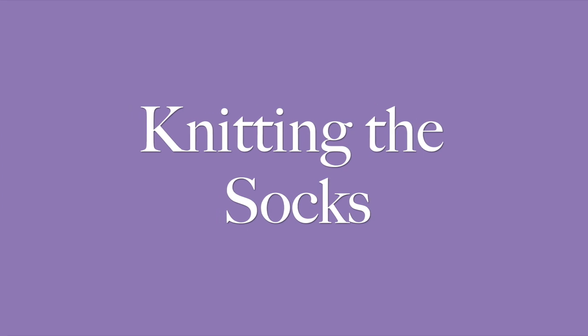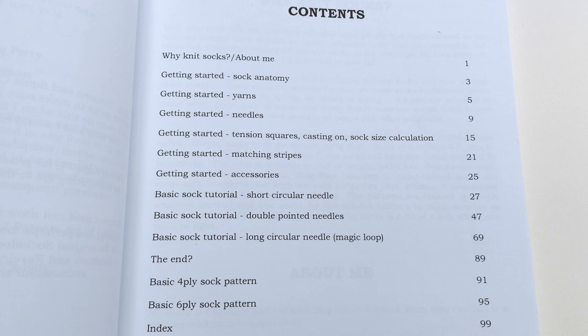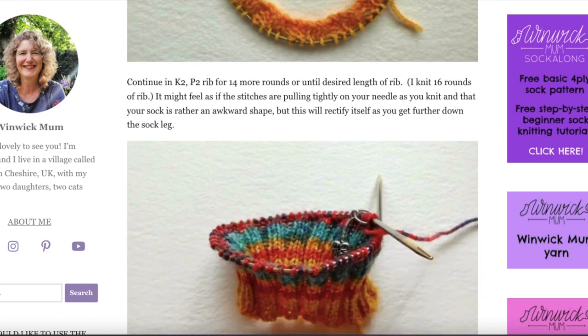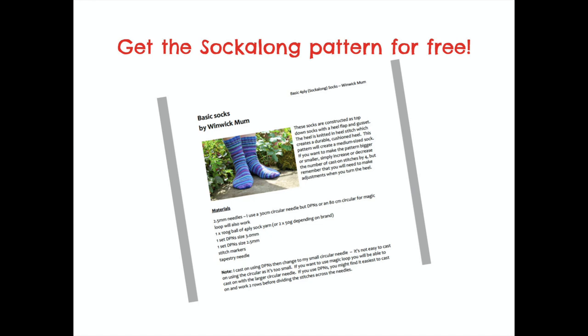Now we're on to knitting the socks themselves. If you're using the Super Socks book, the instructions are divided by needle type so you follow the section for the needle type you've chosen. If you're using the online tutorials, they are divided by sock section so you can scroll down until you find the part for the needle type you're using — whichever format you use, the information is the same. The tutorials follow the pattern you've already downloaded, and you'll notice that there's just one size given, because I want you to learn how to adjust the size for yourself so you can knit socks for any pair of feet.